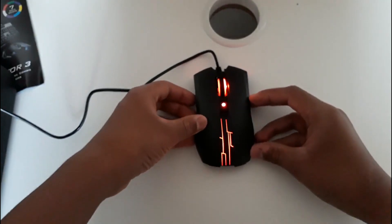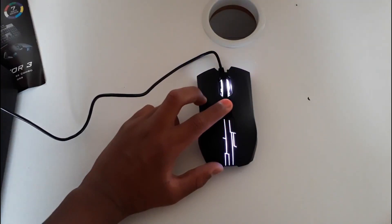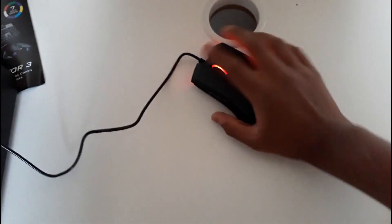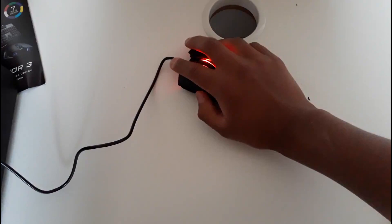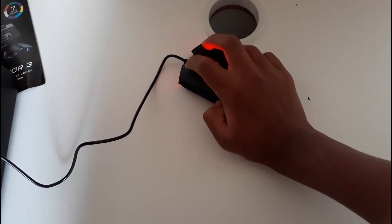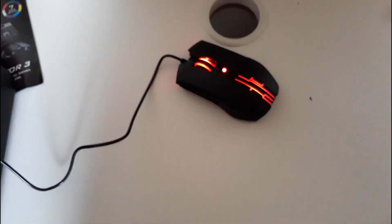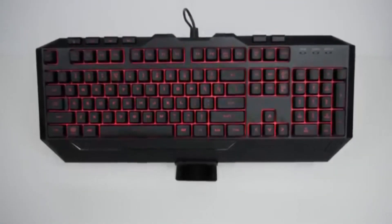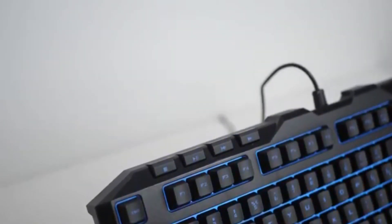Now we're going to take a look at the mouse, which is still on red. It felt pretty good and has the same seven colors as the keyboard. For the price this comes at, it didn't feel high quality — both the keyboard and mouse feel a bit cheap, but that's what you can expect. The two side buttons are actually quite loud, and overall the clicks are loud but quite good in my opinion. Here's the sound test of the keyboard.